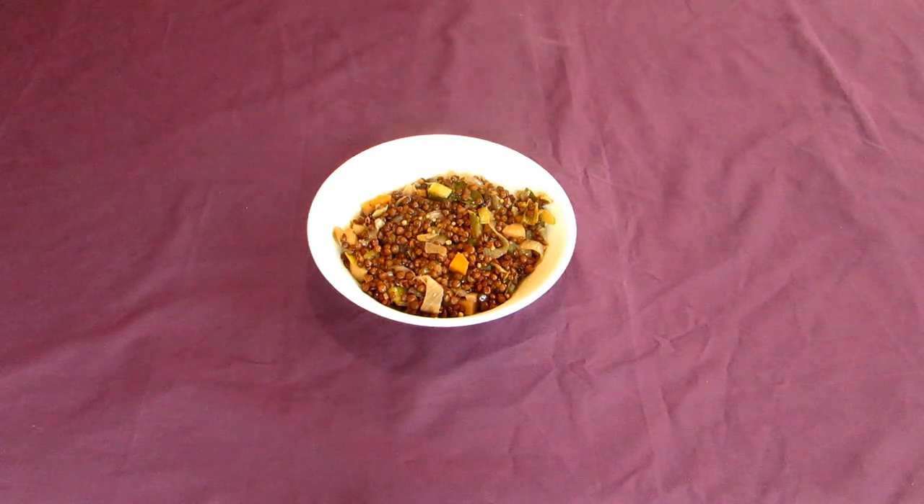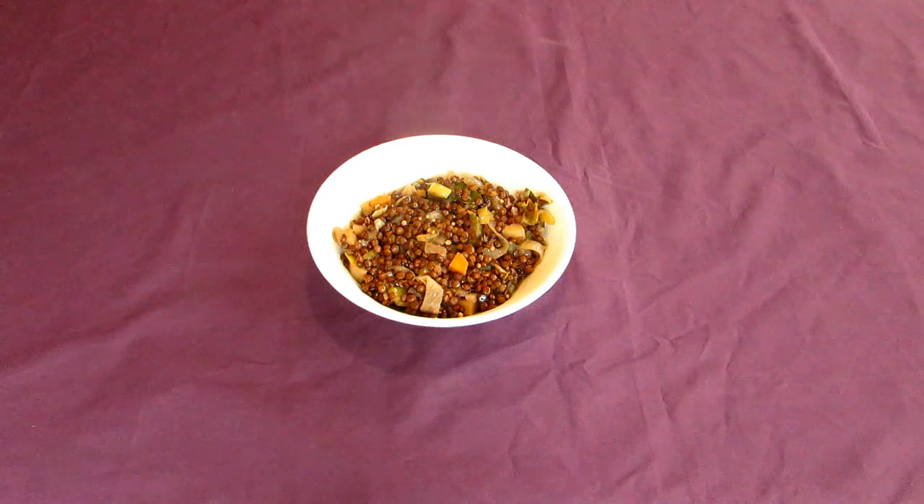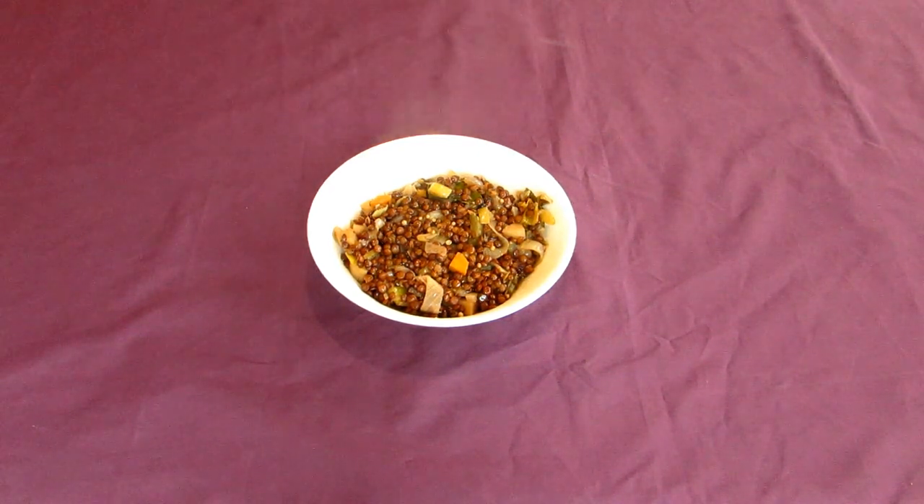Lentil-based soups were held in high regard in ancient Greece, and Aristophanes himself even defends the lentil as a delicacy, so it's no wonder the dish has modern parallels with Greek culinary traditions. A similar dish called fakes is made in Greece today, with the addition of tomatoes to round out the flavor profile.